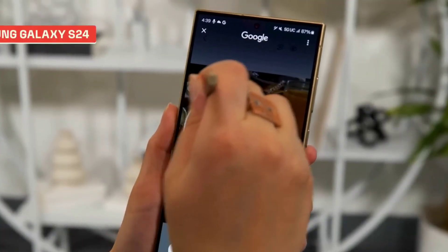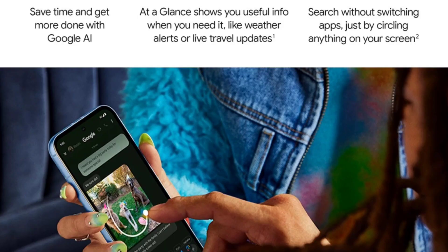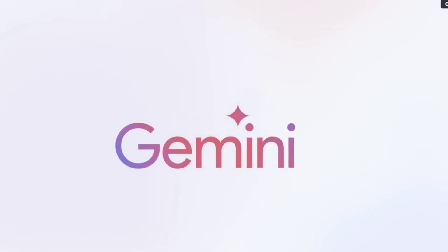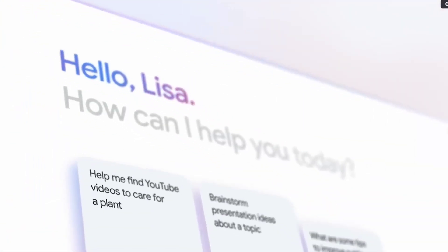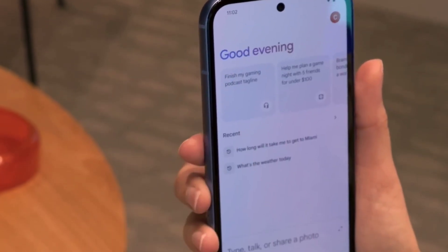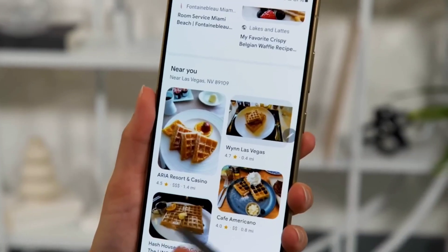One of the special features is Circle to Search — if you want to see a photo or a video, you can see the details quickly. If you have a phone call, you can edit your voice in the video. The Tensor G3 is a flagship processor and this is the charge pit feature.